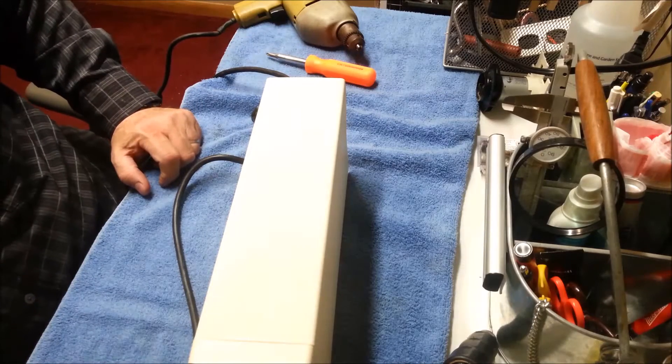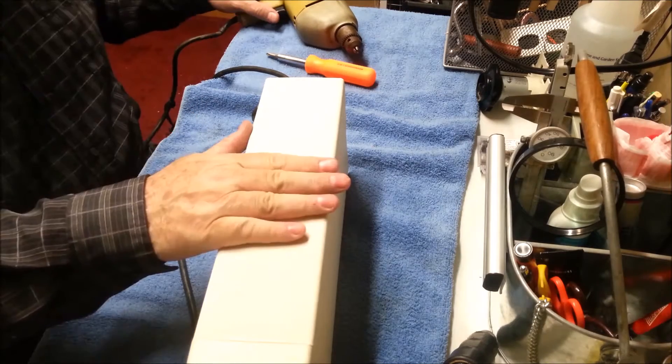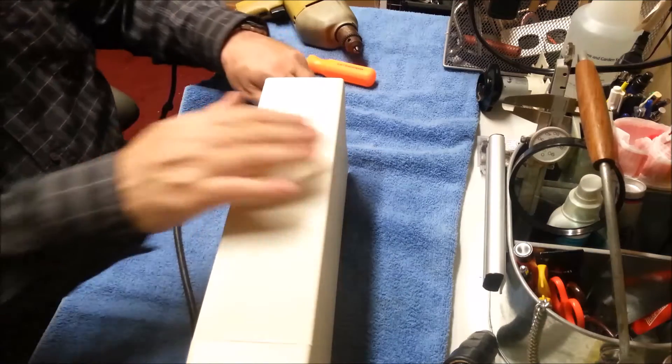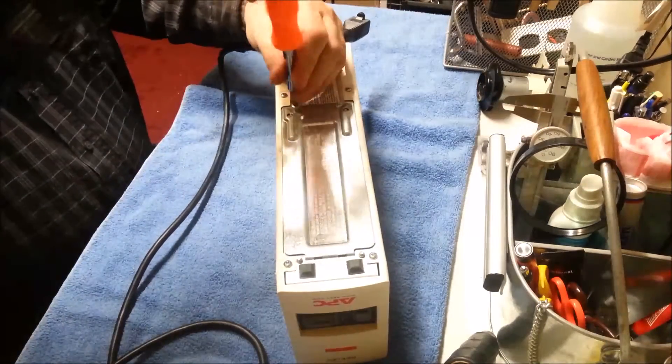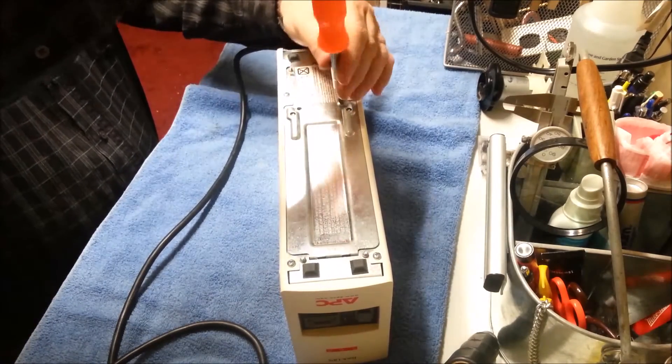Now I'm going to unplug it and go on battery. We get nothing — I think we do have a bad battery. Let's get it out of there. There's a door here. That's about the size of a modern, inexpensive gel cell.